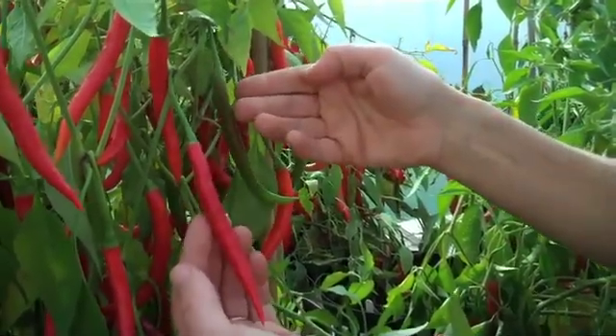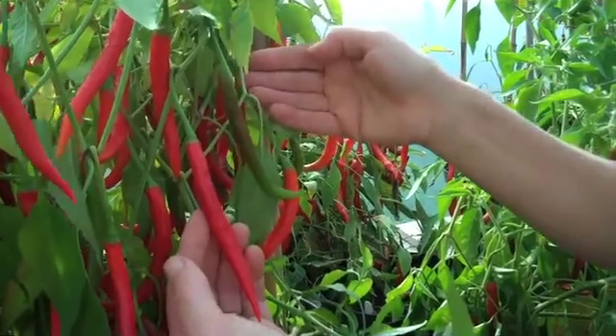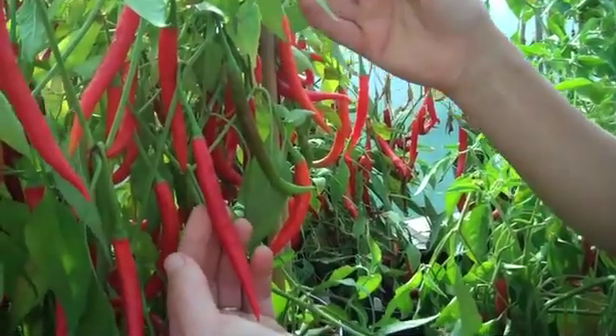The plants are very productive and they do equally well in the ground or in pots. They are medium height, so they must be supported.